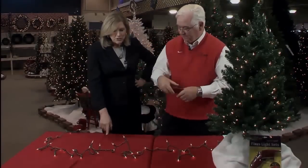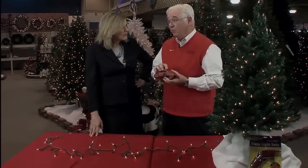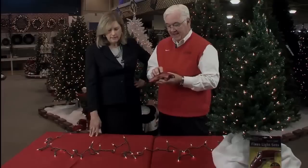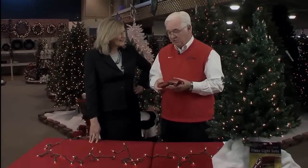What if I don't have a replacement bulb? With the Light Keeper, we actually give you extra bulbs. That will get you through until you have an opportunity to get to the store and replenish your supplies.